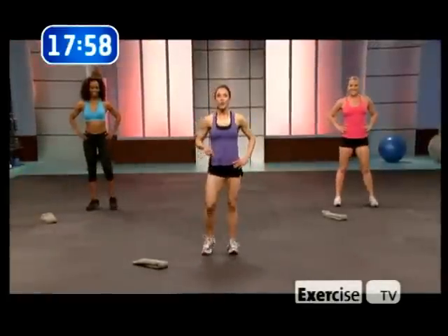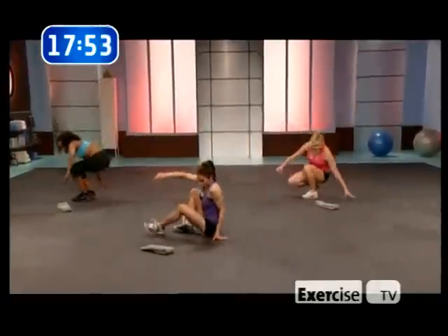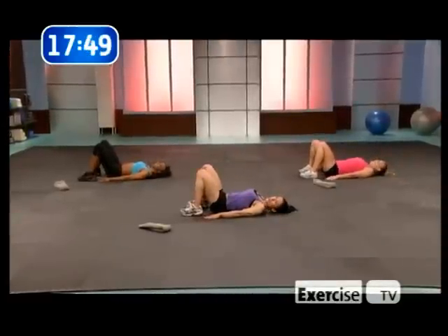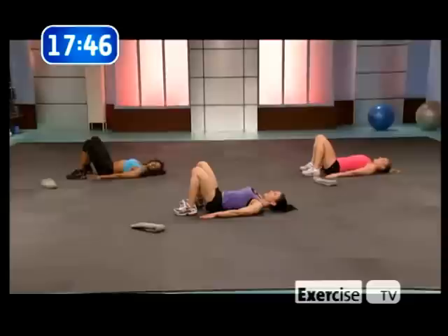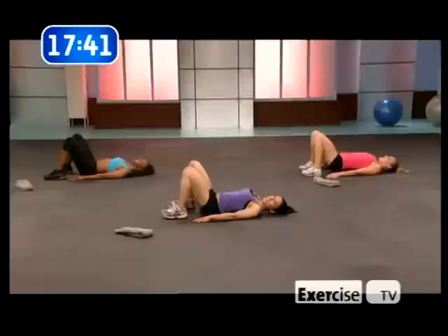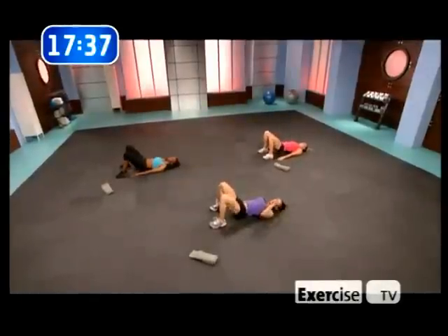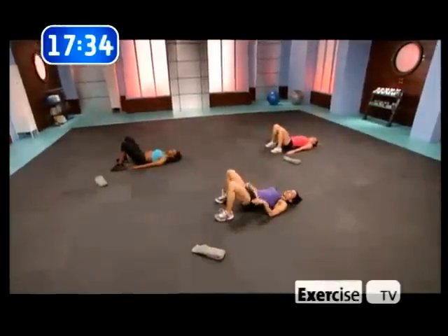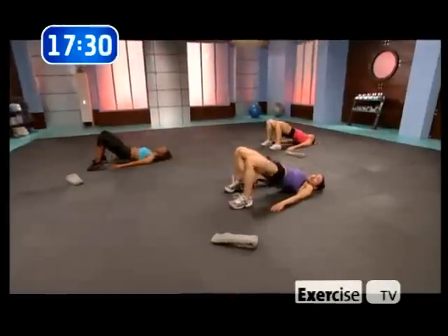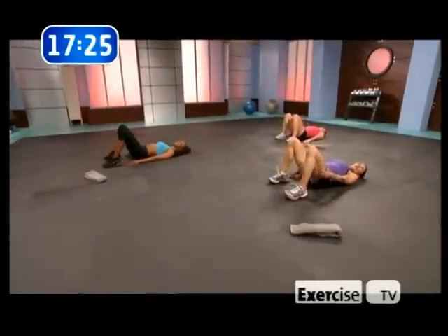Are you ready? The first exercise is down on the ground — the butt bridge. We're gonna lift the butt off here. Again, focus on the feeling here. It's all about squeezing the glutes together like there's no tomorrow. And here, meet Mr. Assistant to the glutes — the hamstrings.